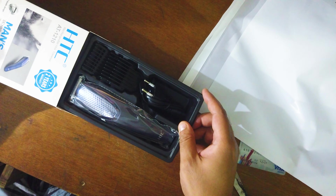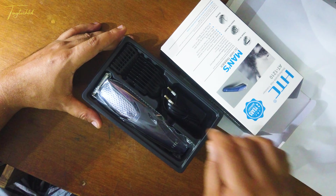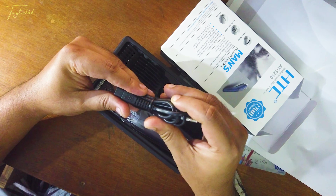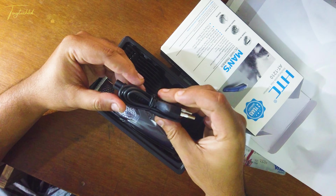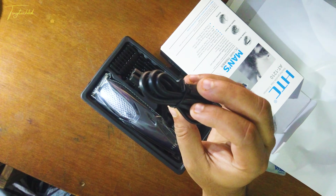We have to open it. Inside there's a data cable — by data cable I mean a charging cable or power cable. Let's see. Yes, it's a power cable.